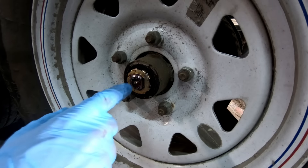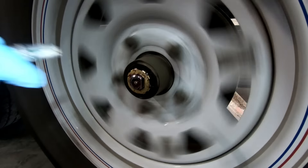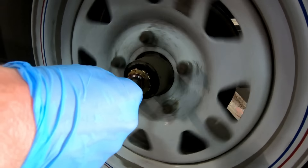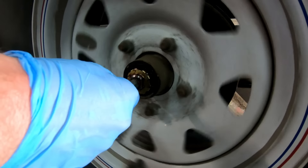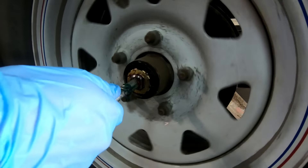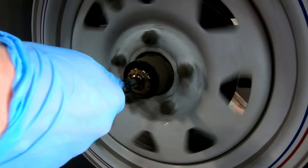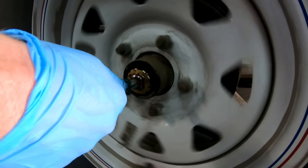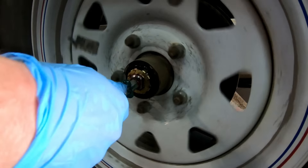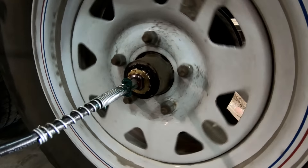Now if you look closely you will see a greaser right in the center of the wheel. What I do is spin the tire and then start greasing it — it'll help spread it around and pack grease in there so it's not all just going to favor one side. Keep it spinning and you're going to see it come out from everywhere, not just the high spot or the low spot. See how it just came out from all directions? That's what we want.